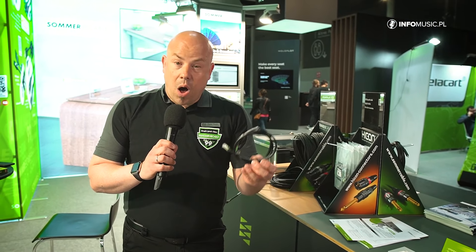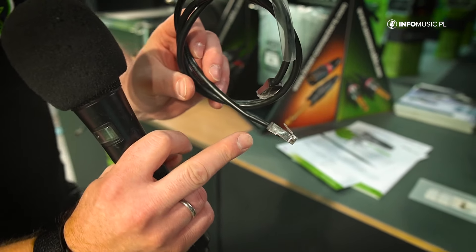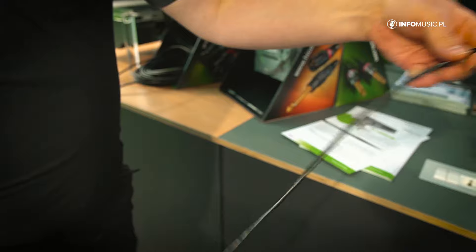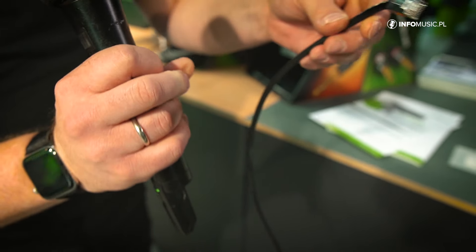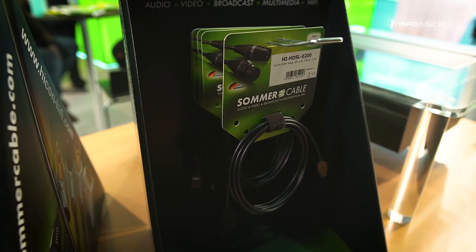The next product is our also really flexible Cat 6A patch cable, but this one is made for dense cabling in racks, for example. As you see, the connectors are really short but the cable is still really flexible. It's possible to have a real small bending radius, which helps to have a patch field directly close to the rack door. It's available up to three meter length, starting from 25 centimeters, also Cat 6A, and it's also possible to add the Neutrik EtherCON housing on it.